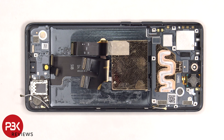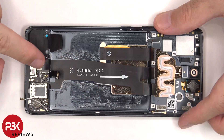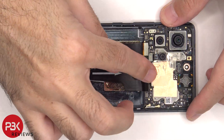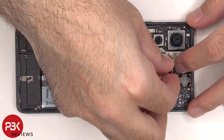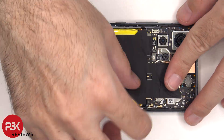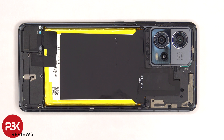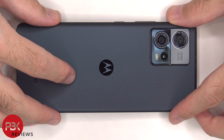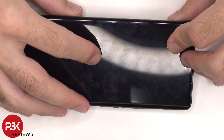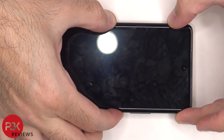Now it's time to put the phone back together. Once everything's back in place, apply new adhesive and reapply the back plate. Flip over the phone, power it on, and you're done. I hope you enjoyed the video, and I'll see you in the next one.